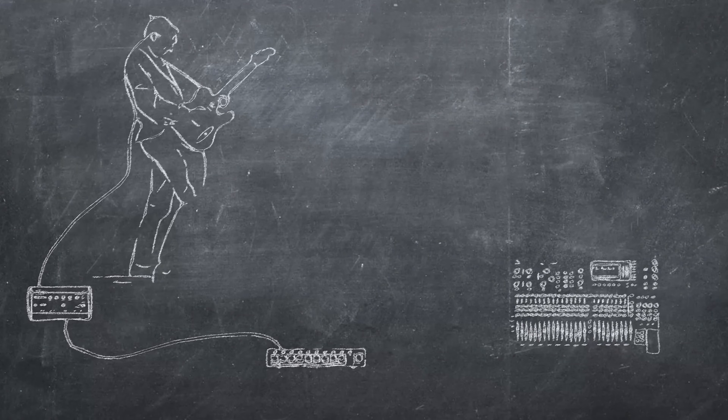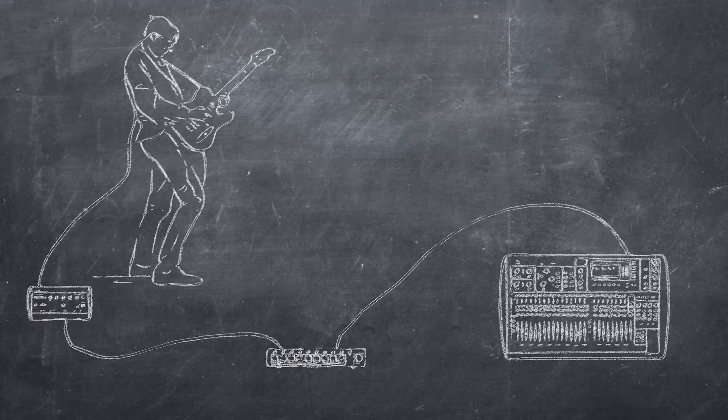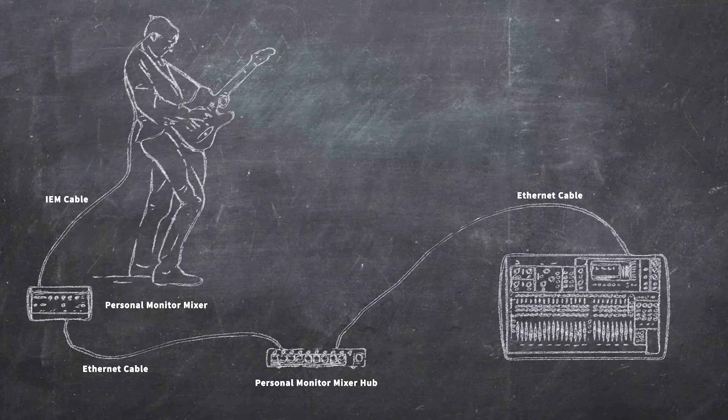Probably the most popular option for churches is the route of personal monitor mixers for every person on stage. These can either be added to existing systems, or you can look into replacing your mixing consoles with digital mixers that have these capabilities built right in. To learn even more, check out some of the setup diagrams in the description below, or go to 64audio.com.